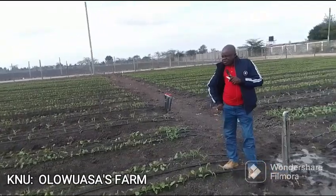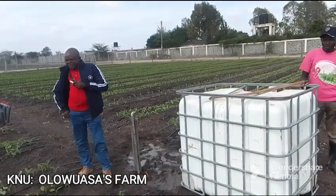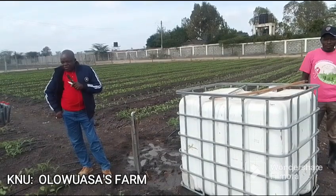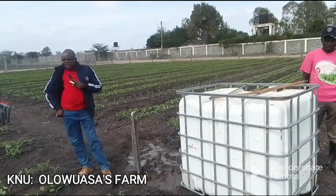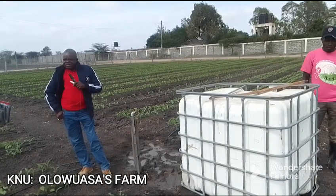Second, you look at water. Is that client having a reliable water source and adequate for that job? So that you don't start and then in the course get stuck, because simply water is not adequate.